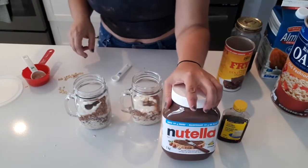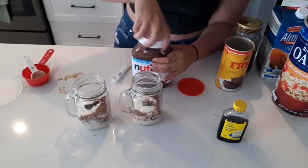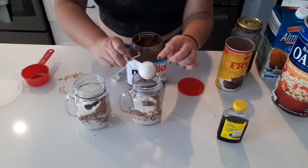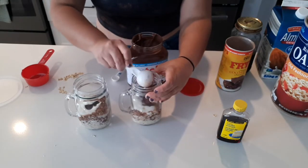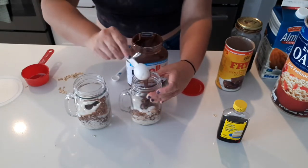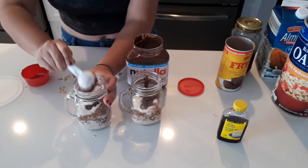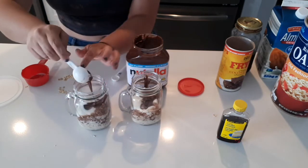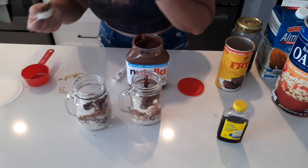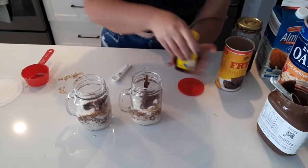The last ingredient is the Nutella — a tablespoon as well. I should clean this off but I'm not gonna. I'll just pop it in there. Oh yeah, nothing like some Nutella! One tablespoon, for my better half. Lick every bit of it.